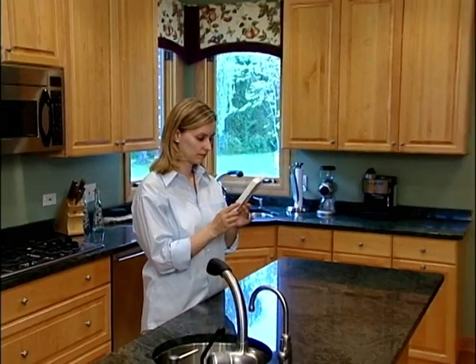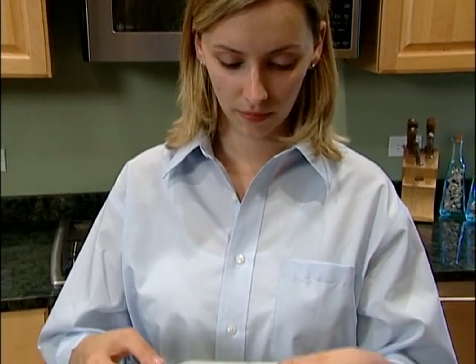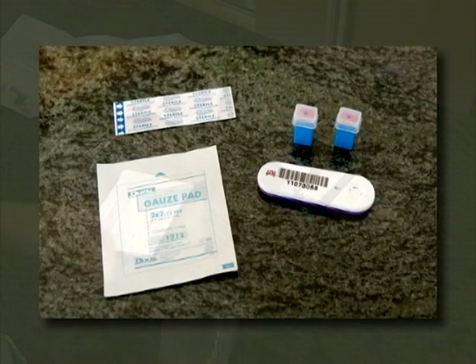You'll see how easy it is to collect a small finger stick blood sample using our test kit. Did you remember to fast for at least nine hours? Then you're ready to begin. You'll need the lancets, gauze pad, bandage, and collection cassette.